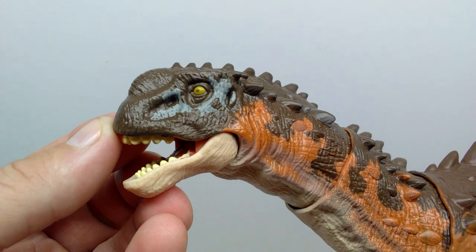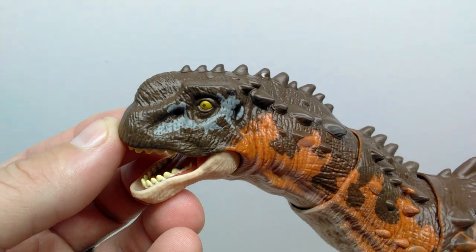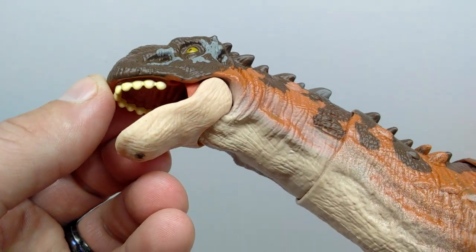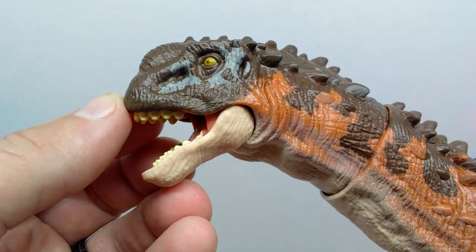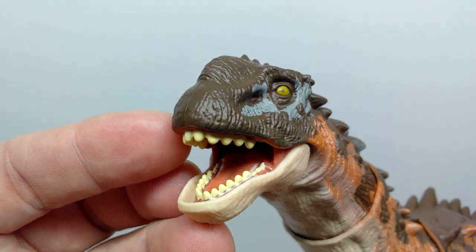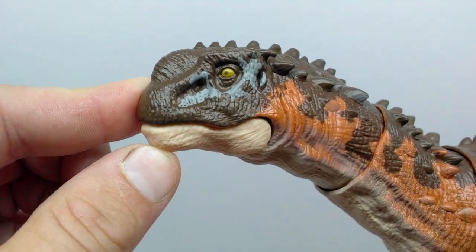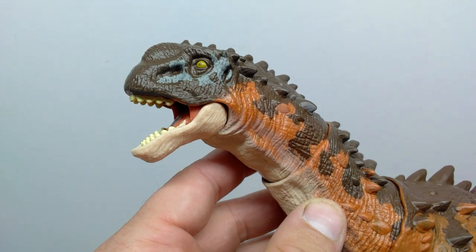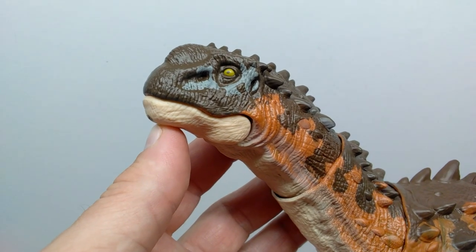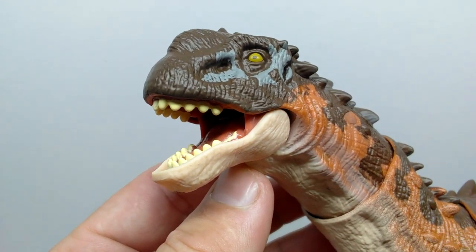Starting up at the head sculpt, you can see some pretty nice looking skin texture in the face — not anything amazing, but it does look pretty good. The lower jaw has the same style of skin texture with cool skin creasing rather than heavy scaling. It's a pretty nice head sculpt. The mouth and jaw is articulated, and it actually looks really nice with the mouth closed — I wish you could just display it with the mouth closed.